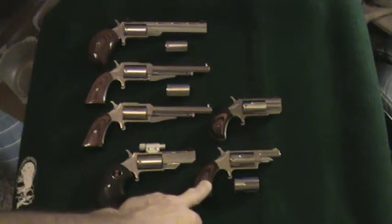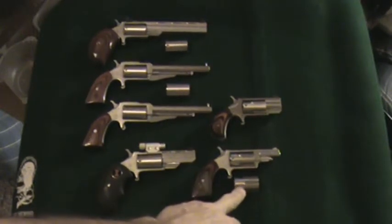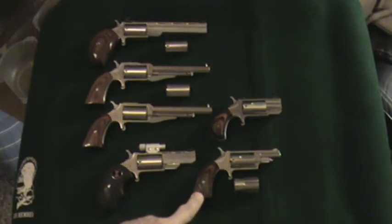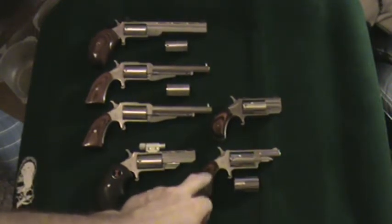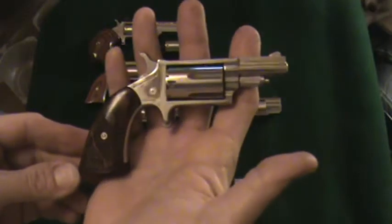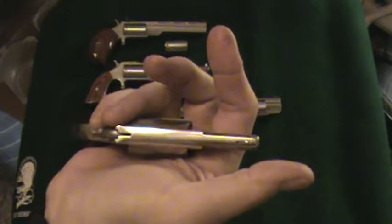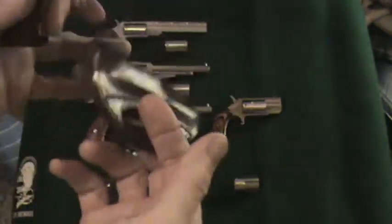We're going to jump down here. This is a .22 Magnum combo — it has both .22 long rifle and .22 WMR or Magnum cylinders, and will shoot either or, with the Buntline laser engraved grips — cowboy style, boot grips I believe they call them. I did a full polish on this one, so it's kind of my baby. It was my first one; I say you never forget your first.